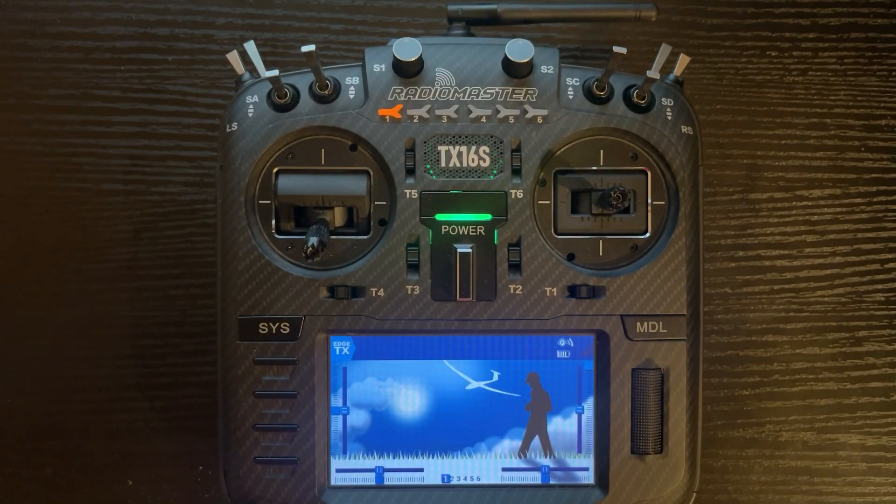Today's video is how to update the firmware for EdgeTX and the multi-protocol module. So let's get started.